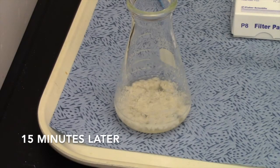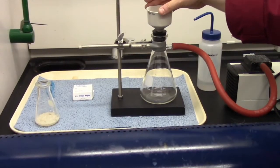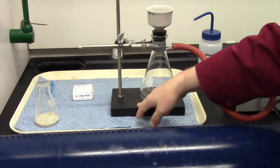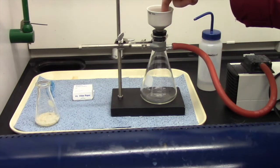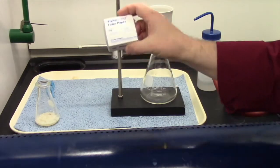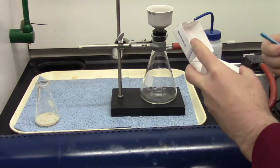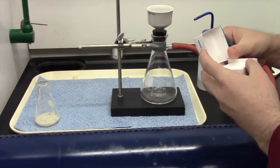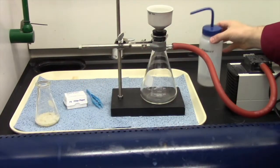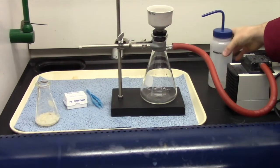All right, guys. We waited about 15 minutes and as you can see our flask is now filled with soap. That is soap floating right there in suspension. Now, here we have what's called a Buchner funnel, a rubber stopper, a vacuum flask, a clamp stand and clamp, and this bad boy is a vacuum pump. It's going to pull the air through the funnel, which is going to help us filter our sample a whole lot faster. Of course, you need some filter paper. We're going to take one of these pieces of filter paper and put it on top. Now I'm going to take a little bit of water and squirt it on here, and I'm going to turn the vacuum pump on.